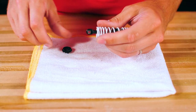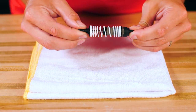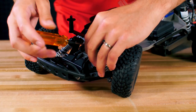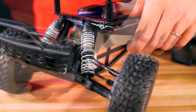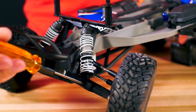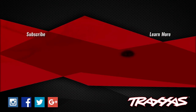Replace the spring and retainers and mount the shock back onto the vehicle. Now your shock is good as new. For more tips and tricks, subscribe to Traxxas Support here on YouTube.